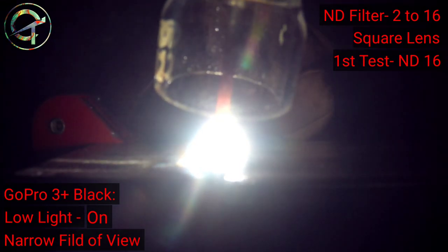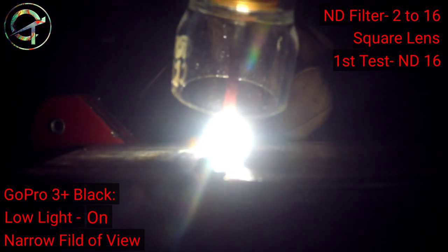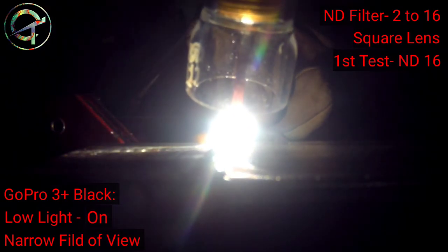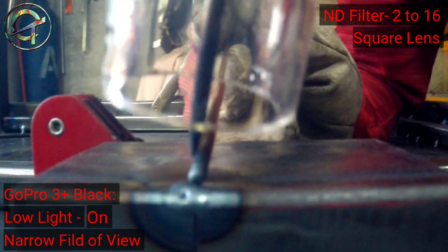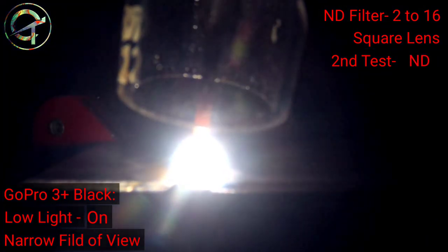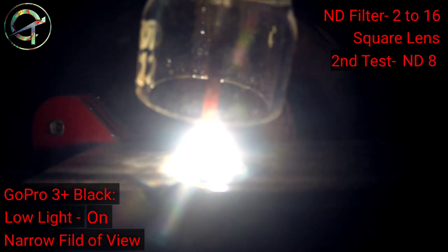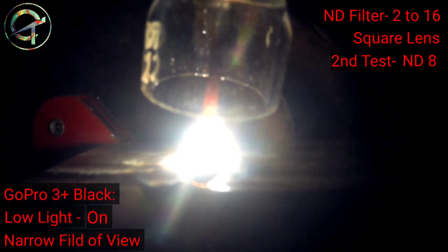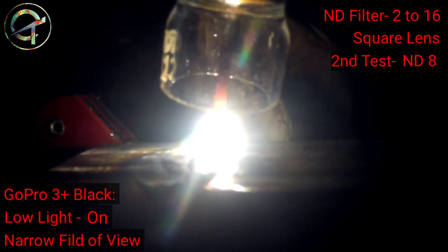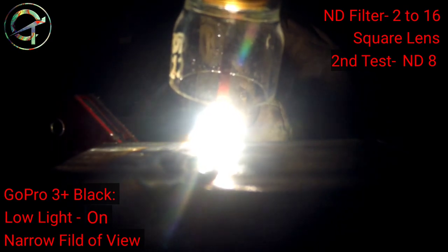I begin the first test with the ND16 lens. Colors are fine, with a little noise that doesn't bother much. However, the GoPro still can't cope with the torch brightness — it doesn't work. Moving to the second test with the ND8 lens: ND8 doesn't work either. Colors are fine, no noise. However, the GoPro sensor can't cope with the torch brightness and the beads and puddles can't be seen.